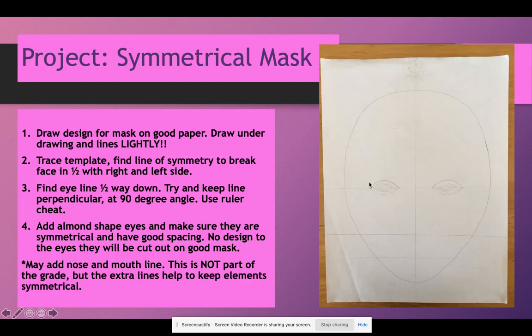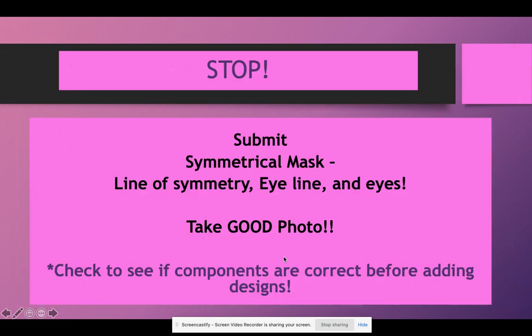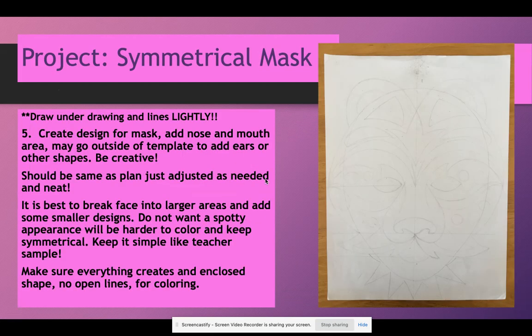You may choose to cut the eyes out later or fill them in with black marker. You may add the nose and mouth line — it's not a requirement, but it helps keep things lined up. Then check in because if the line of symmetry is off, everything can be off. If the eye line is not halfway down and you start adding designs, you'll have to erase and adjust. It's better to get Ms. Sackett's feedback before adding designs. Once checked, continue with your designs — this is day three and you have days three and four to draw, so start adding designs as soon as you get feedback. Don't wait until the next day.